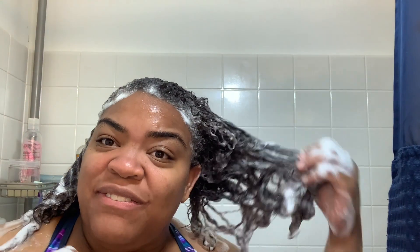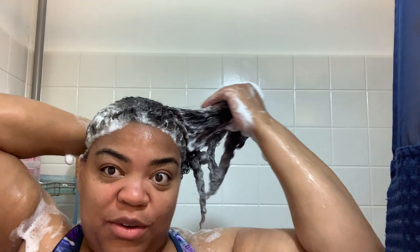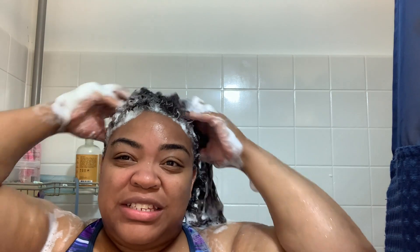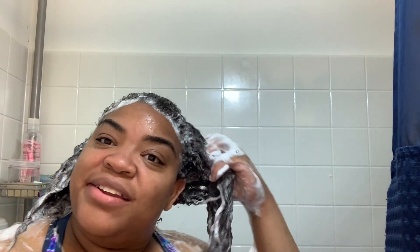I usually put the shampoo at the roots, lather, and massage, making sure I get it through my whole hair. My hair is not that long, so it doesn't take much. What I liked about this shampoo is that I was able to just run my fingers through my hair and it still felt good. Some shampoos leave hair feeling really dry and not moisturized, but this shampoo felt amazing — an amazing feel to my hands and my hair.